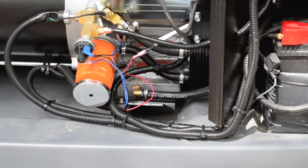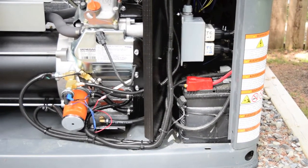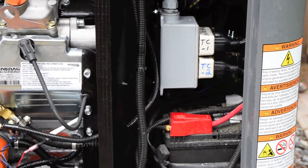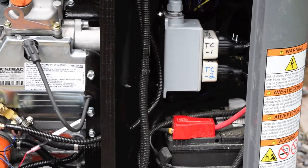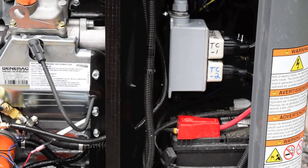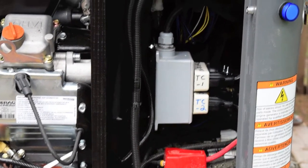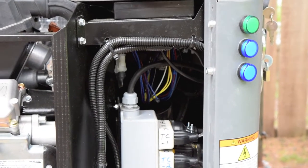So now I've got two block heaters and one battery blanket. The one block heater and the battery blanket are tied into the TC2 cube. The TC2 cube turns on at minus 7 Celsius or 20 Fahrenheit, and turns off at minus 1 Celsius or 30 Fahrenheit. On the TC2 cube I've got a 150-watt block heater, a 50-watt blanket heater, and that middle blue light — they all run off the TC2 cube.